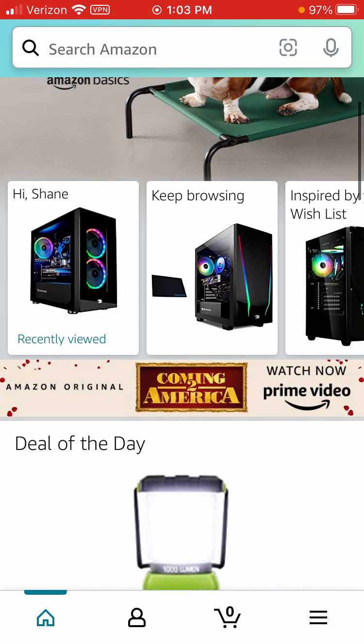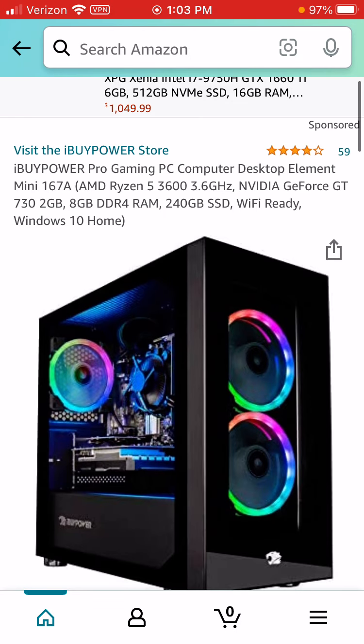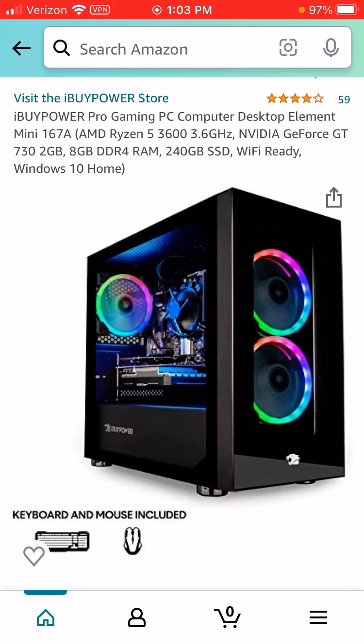So this is the computer that I'm getting — that I got. It's Wi-Fi ready, 240 gigabytes, 8 gigabytes of RAM, and it comes with a keyboard and mouse.